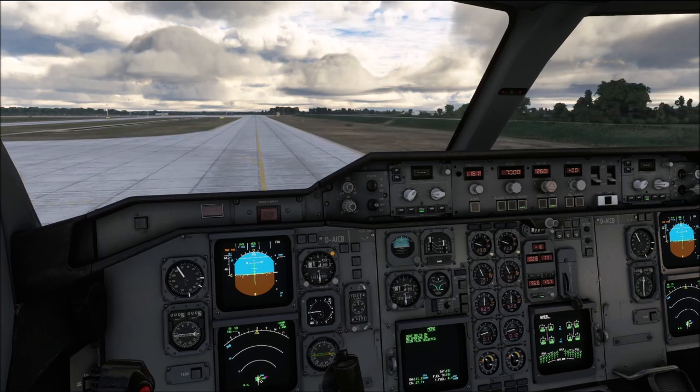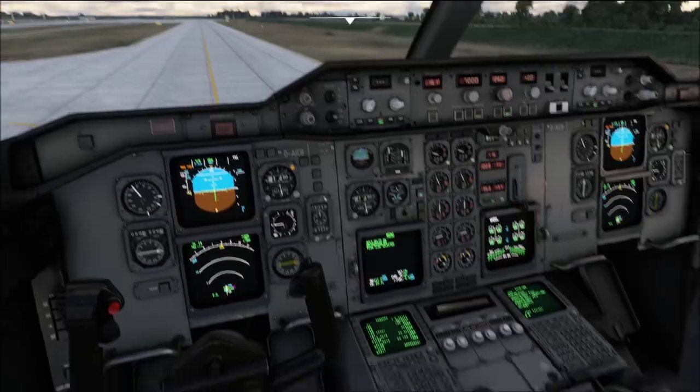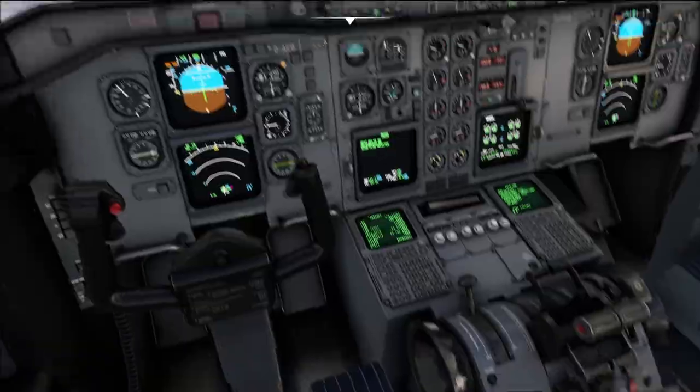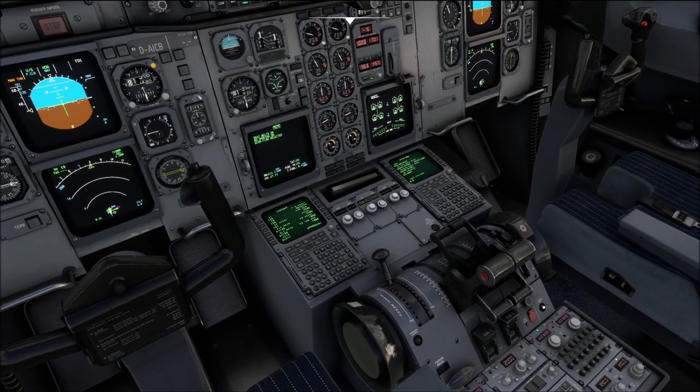When your takeoff briefing is reviewed, select the autobrake to max. Make sure that our speed brake is armed — just verify those positions over here. Speed brake armed, and the transponder is set to XPDR. Weather radar on. And finally we are going to carry out the takeoff config test — that is the button down here — and watch that we get takeoff config test normal.